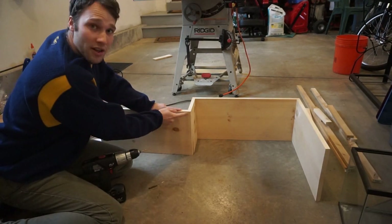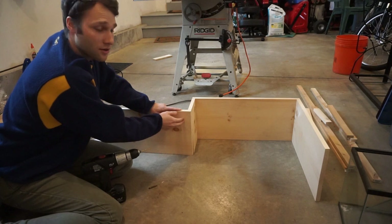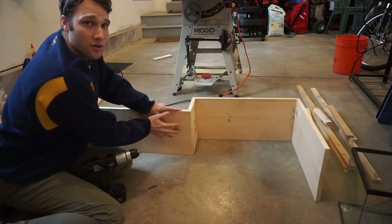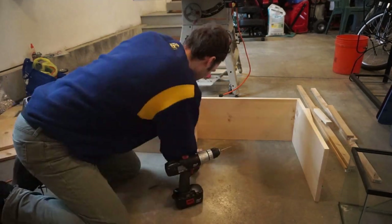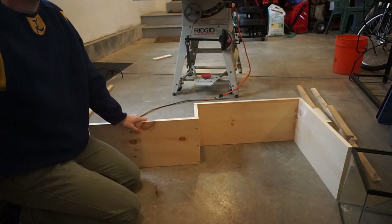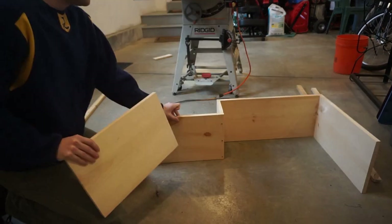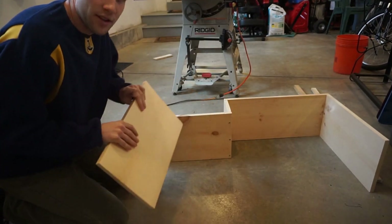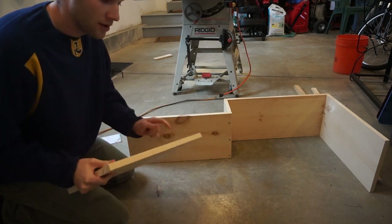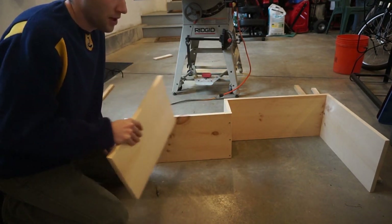Quick note: I'm going to be attaching a cross beam to the front portion of the platform on this edge, so I can't put a screw where that cross beam will attach. I'm placing these screws a little lower down to account for that — keep that in mind during construction. This last wall piece is the trickiest because there's no edge to guide you; you have to measure out to where the board should attach and then screw it on to complete the whole back piece.